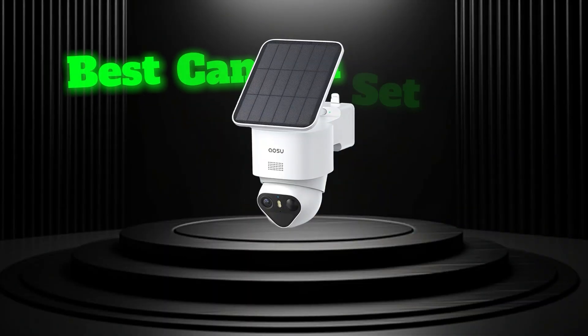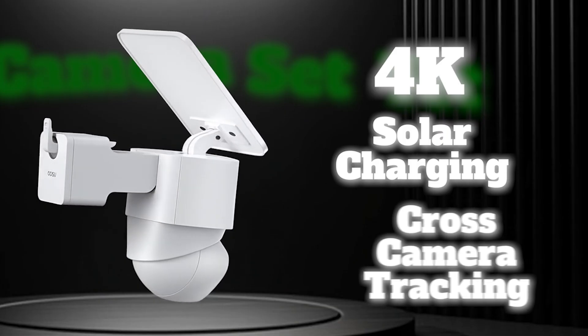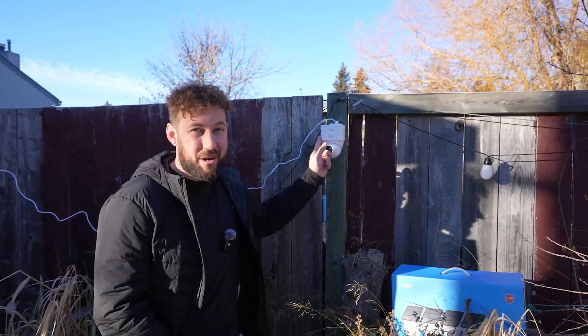ASU just released their best camera set yet: 4K, solar charging, cross-camera tracking, and honestly so many more features I can't even name at the start of this video. The best part though — it's maybe the most affordable 4K solar tracking camera on the market right now.